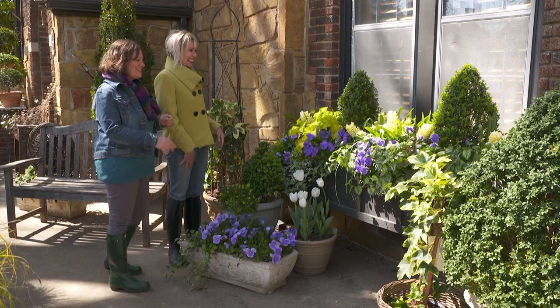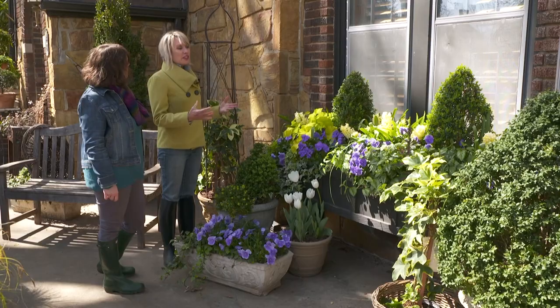Linda, this window box is just gorgeous. Tell me about it. What do you want to know? Let's start with the size — how did you decide to make it so big?